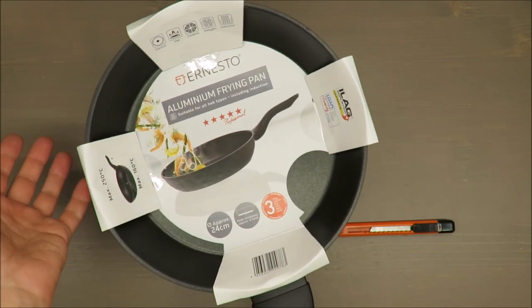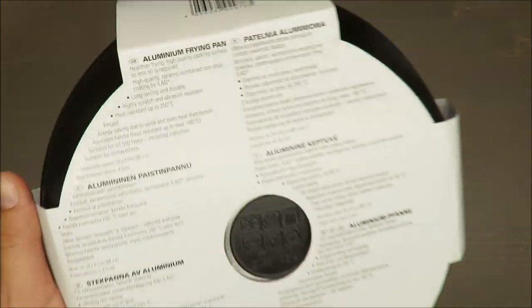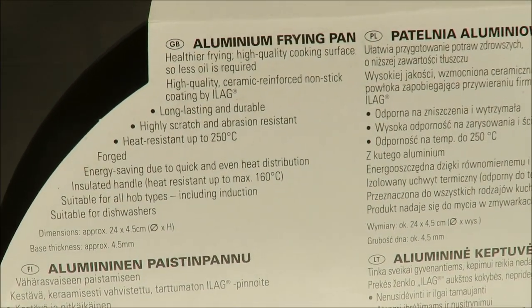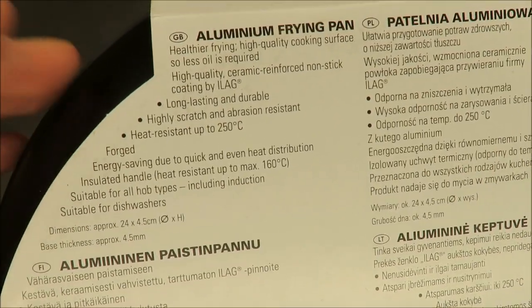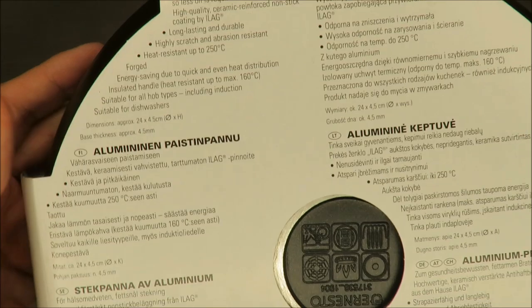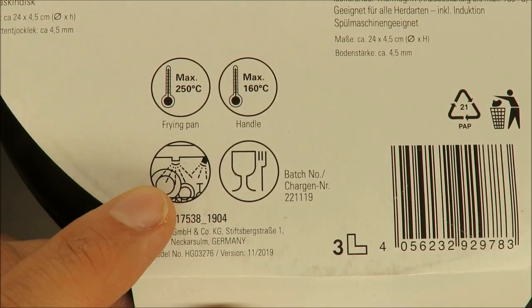So a quick look at the details — first of all the diameter, and let's say practical information. Nothing special to note, but for me what is most important is that I can clean it in the dishwasher.